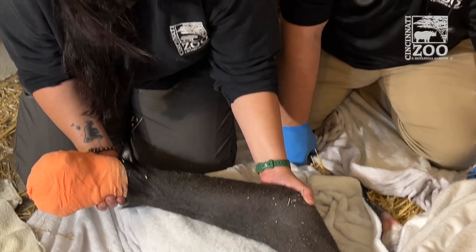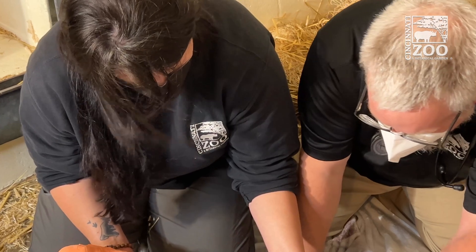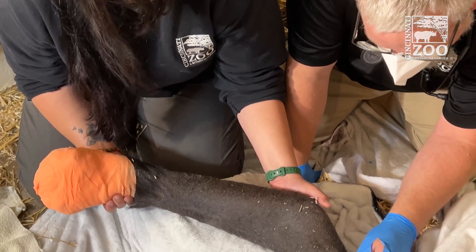We'll keep doing that anytime when she's anesthetized just to try to maintain that, and the keepers are planning to do some physical therapy once she's out of the cast and can move her elbow normally.